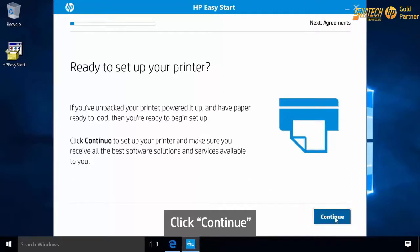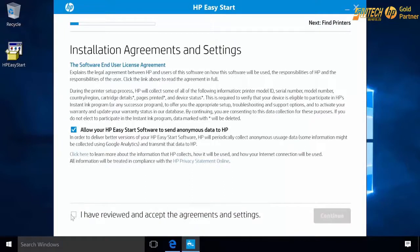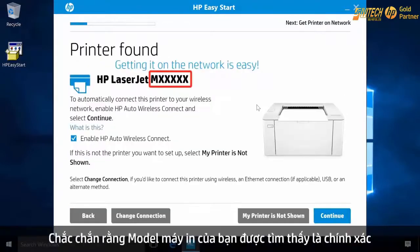Click Continue. Click the checkbox to agree to the terms and then click Continue. Make sure the model found matches your printer.